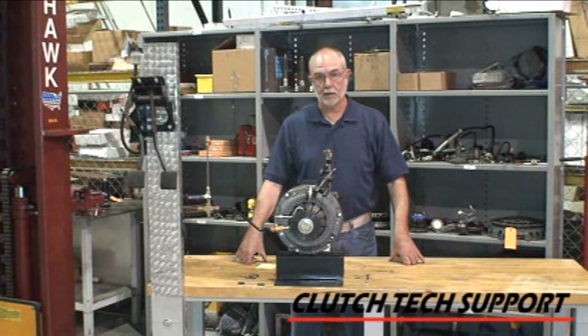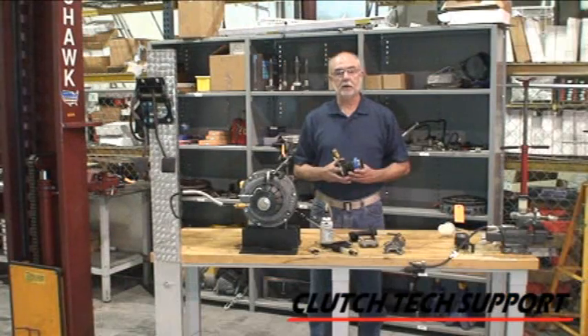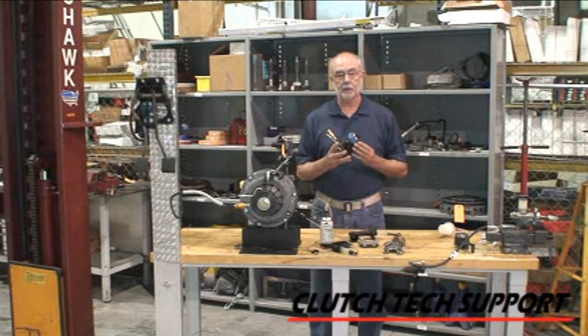If you have any questions about a clutch hydraulic release system, a clutch, or a flywheel, please call our toll-free tech support hotline. Please check your vehicle's owner's manual for specifications on the correct fluid to use in your clutch hydraulic release system. Using the wrong fluid — such as power steering fluid, motor oil, or transmission fluid — will damage the internal seals of your hydraulic system components.